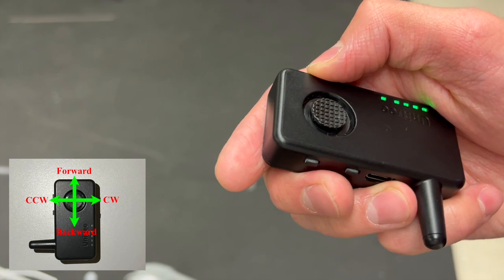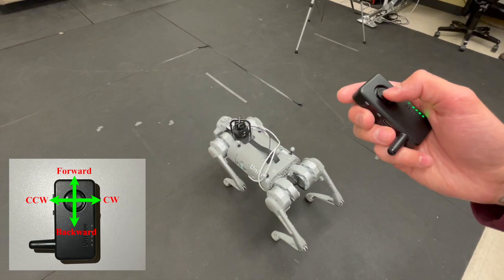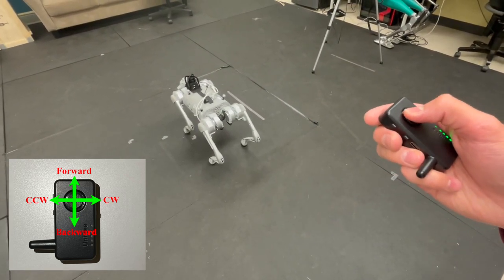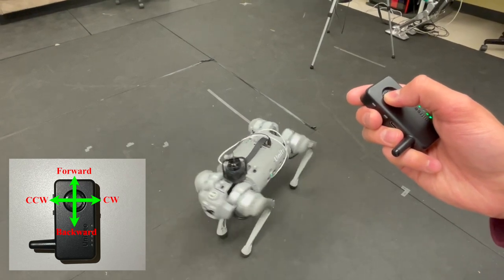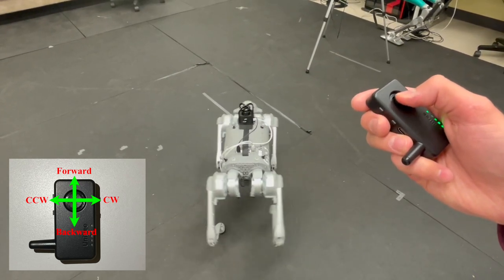Holding the remote in this orientation with the robot in view, we can see that if we move the joystick forward, the robot will move forward. If we go back, the robot moves back. If we go to the left on the remote, it will actually move counterclockwise, and if we go to the right, it will move clockwise.